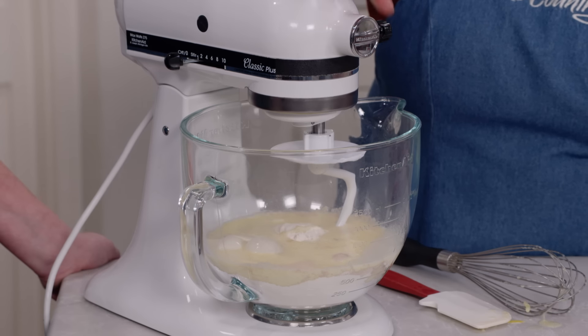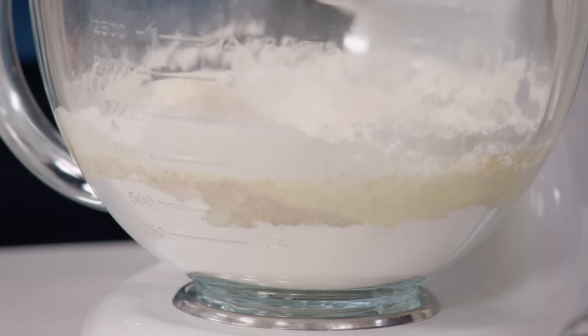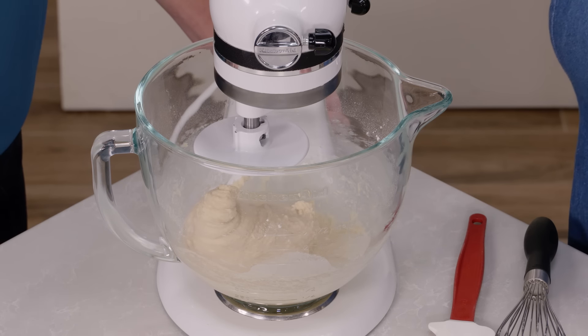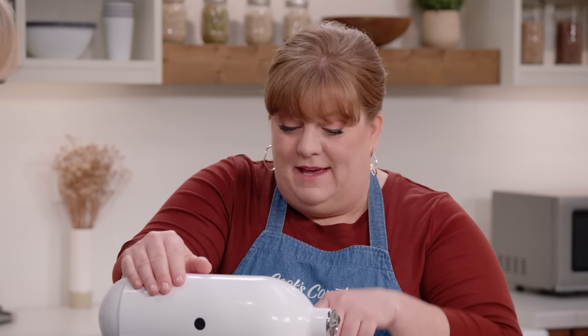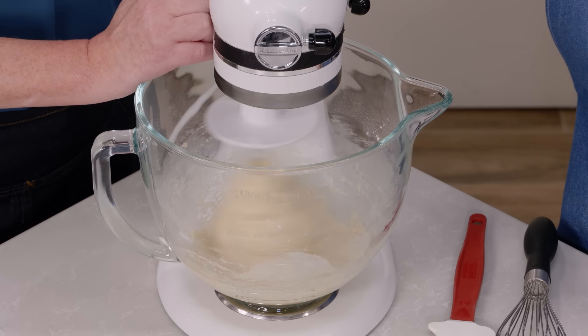I have my dough hook on, and I'm going to start this on low speed, letting it go just until everything has combined — about two minutes until it looks like an actual dough. Now it's starting to look like a beautifully sticky dough, and we want it to get even stickier. So we're going to let this go on medium speed for about eight minutes until we have a really nice uniform dough that looks shiny and sticky.